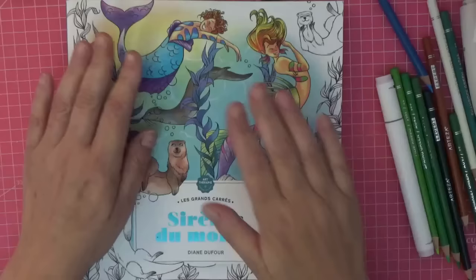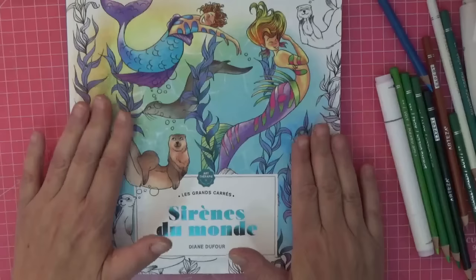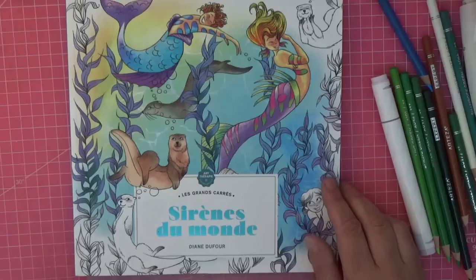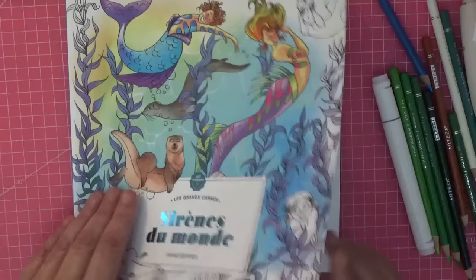Hi everyone, welcome back to the channel. I thought we would do a color with me in this book by Diane Defall. If you followed my channel, you know I absolutely adore her — my favorite book of hers is Furballs. This came out on my birthday this year in May, so that's how long it's taken me to get around to it after having been off ill for a while. I'm still recovering from a hideous cold, so excuse me if it goes quiet — I'll use my editing suite to get rid of my cough.